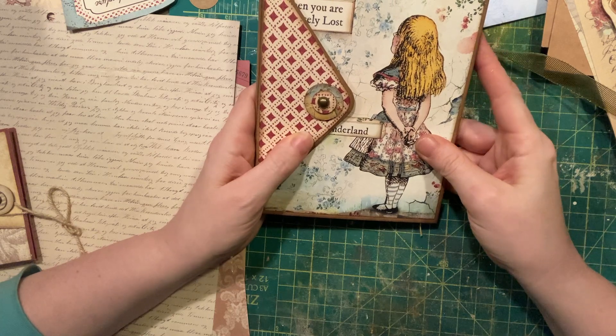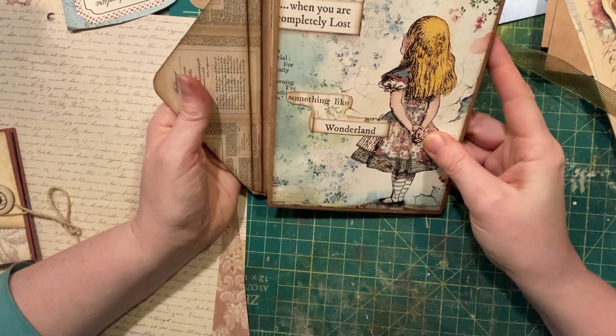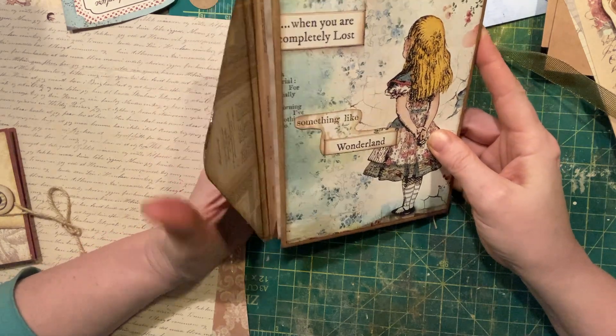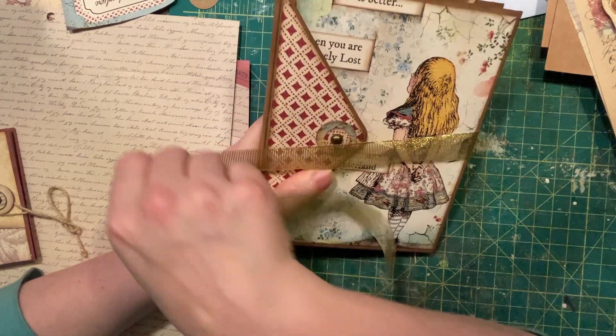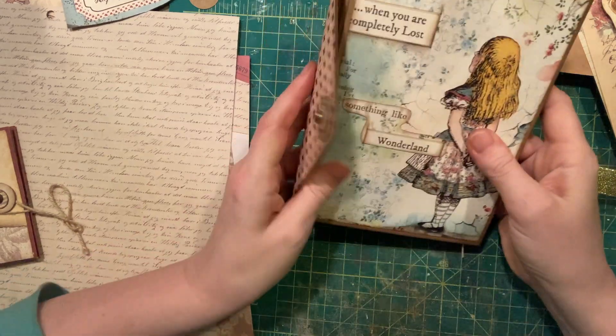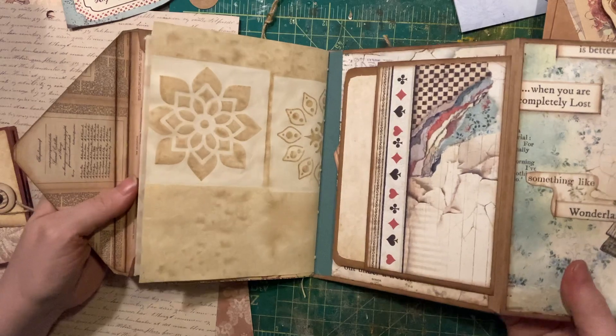This is one of my envelope journals, made from four envelopes. It's got Alice herself right on the cover with a gold ribbon closure, and I will just take you through what it looks like.